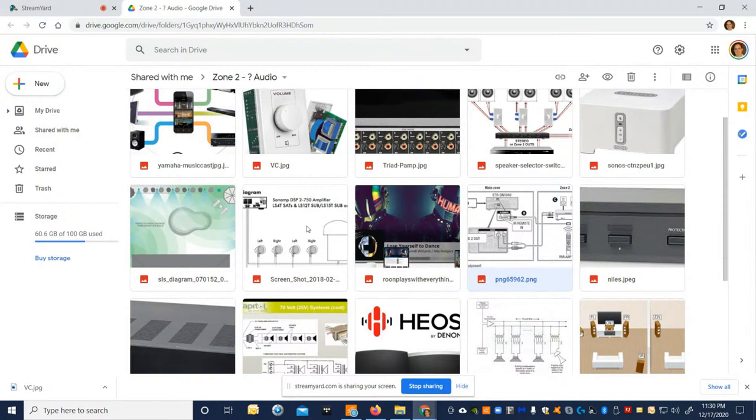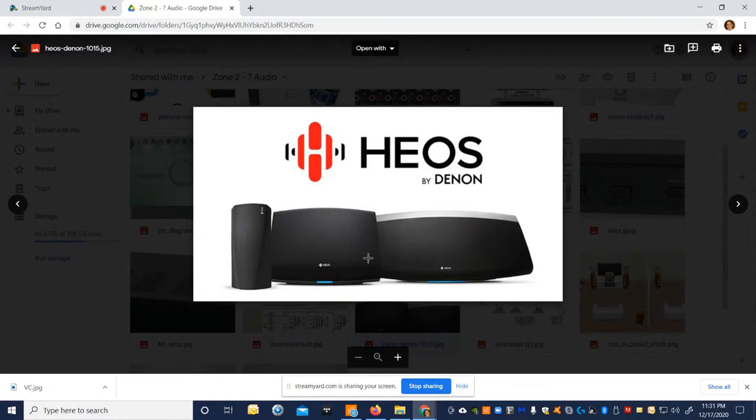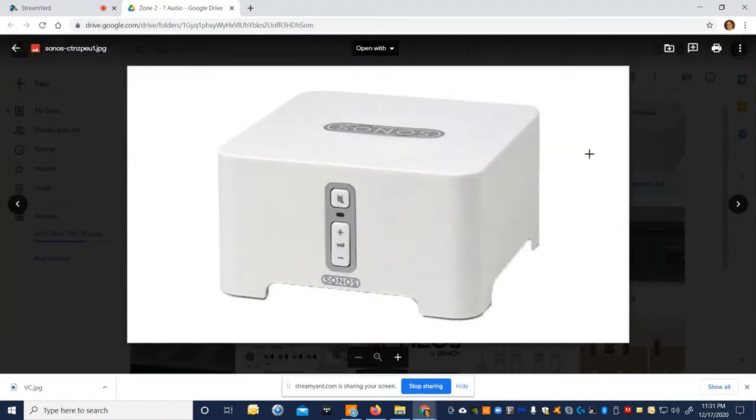I always thought we'd eventually drop multi-zone features from receivers because there are such good control systems now — like Triad and Control4 — that do it better. But receivers hunkered down and each company developed their own ecosystem. Denon and Marantz have the HEOS system, which was designed to be a higher-resolution, better-sounding version of Sonos. Sonos really revolutionized the space; we used their controllers with distributed audio systems and Control4 — it lets you stream from all your apps and hook in auxiliary sources like a CD player.